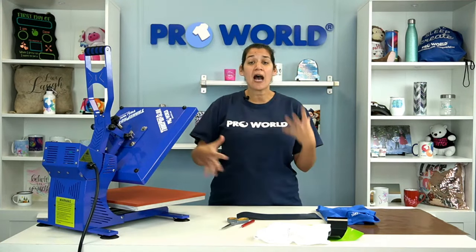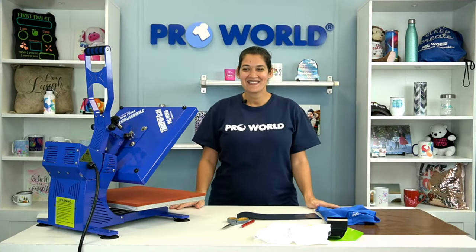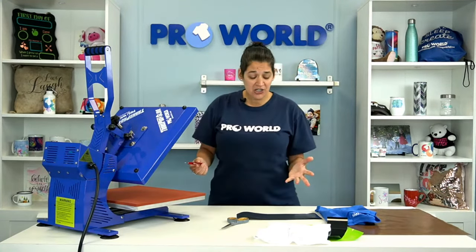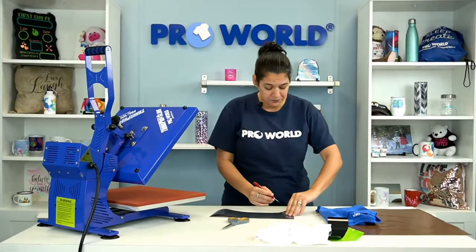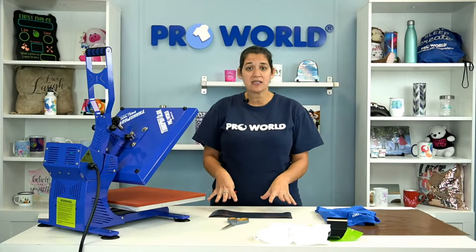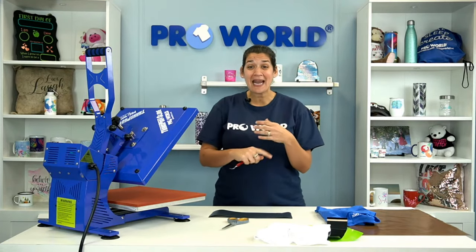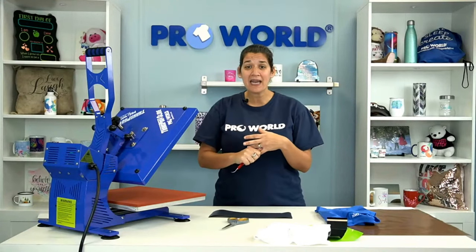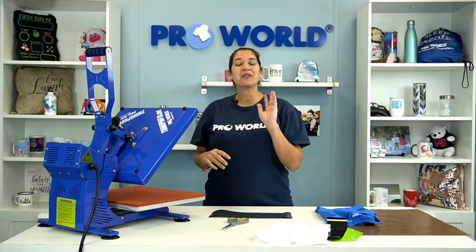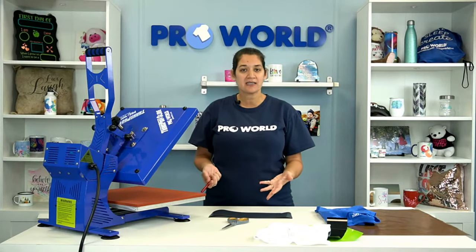We have two designs to showcase that today. Before I hop right in — Kate, do we have any messages? We have Diane, Tanya, Sam, Charles, and Trish tuning in. Hello everybody! So the first thing we're going to do is weed the vinyl. I've already cut this — I used the cut settings on my Silhouette Cameo at basically 8, 8, and 8: blade 8, depth 8, and speed 8, though my blade is a little dull. You'll want to check the settings on our website to make sure your cut settings are accurate. I cut this as a mirror print.